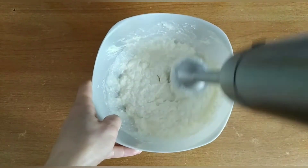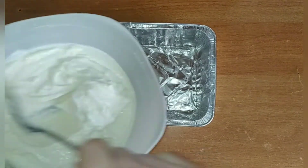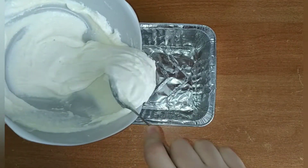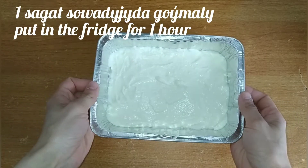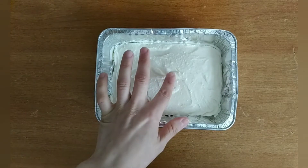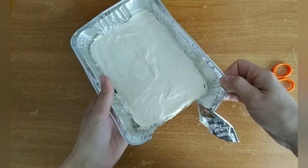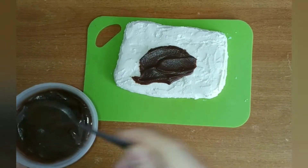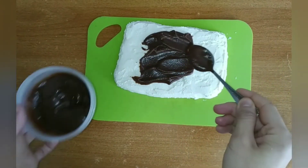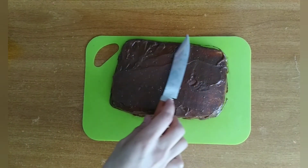Cut the bag together. I'm going to put it in a little bit. Put on a large holiday tea tree and mix it with green tea. Add one cup of tea.